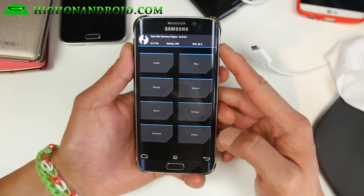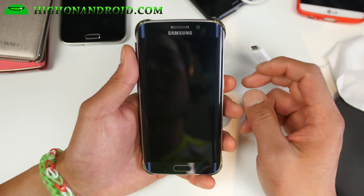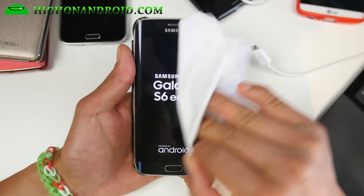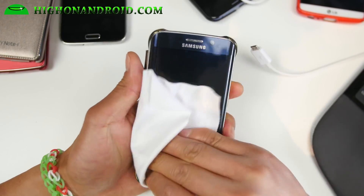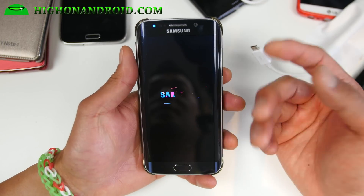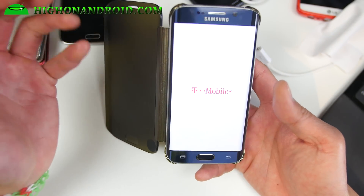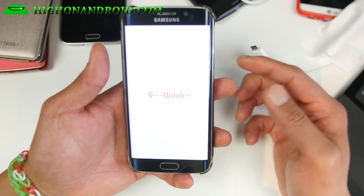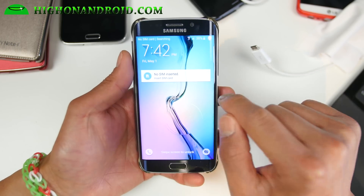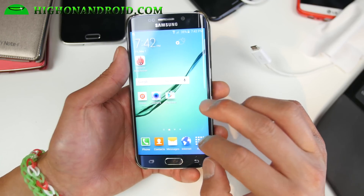I've been backing up and restoring like a bunch of times all day today. I just want to show you that real quick. This is not really official — I guess it's official because it's being rolled out to T-Mobile customers — but I feel like there's some problems because I'm getting some bad scores with Antutu. I'm not sure exactly what's going on. For right now, the recommended method is to install the stock ROM, which I showed you here.